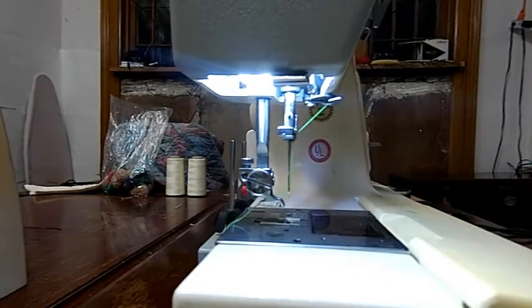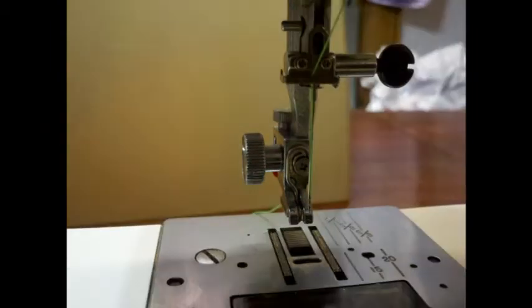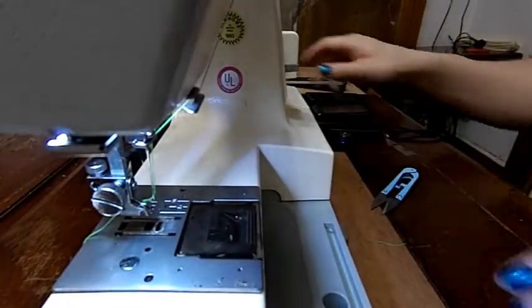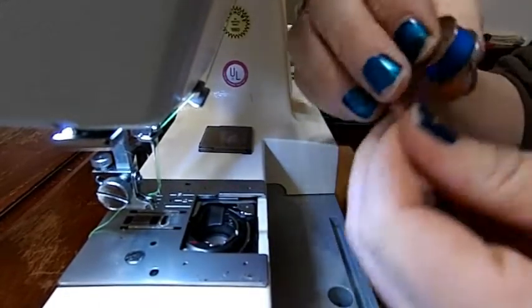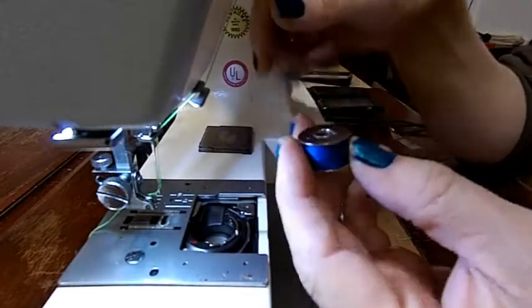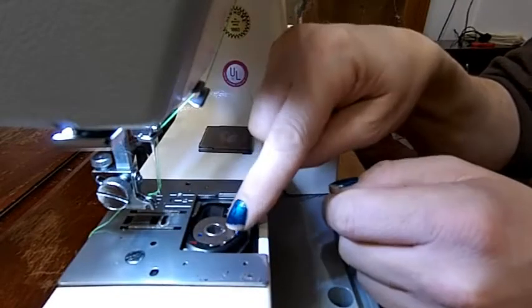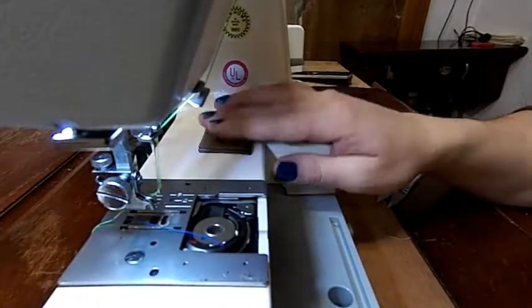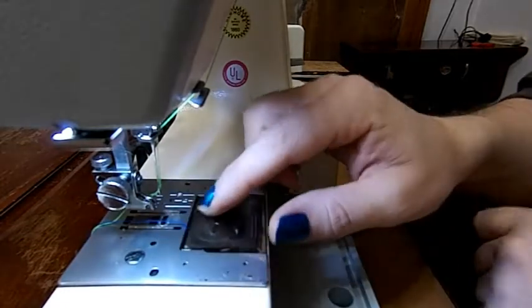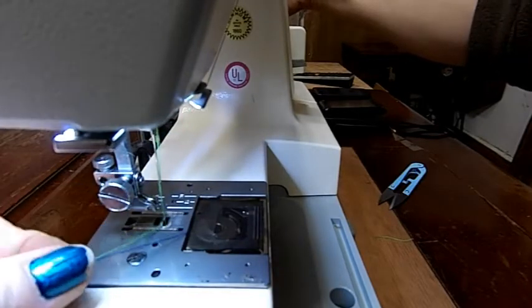We're going to put a bobbin in and pull our thread up. I'm going to get the accessories box out of my way and open this up. I'll grab my bobbin and find the edge of my thread. You want the bobbin winding in this direction and you just drop it in. There's a groove right here that you pull it through, and then another groove that you lay it over and across. When you close your lid, there's a little spot just to let your thread stick through. We'll give it a whirl and pull our thread up.